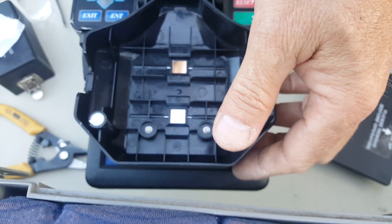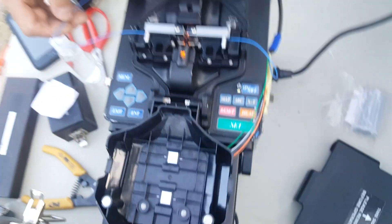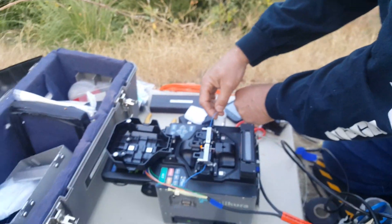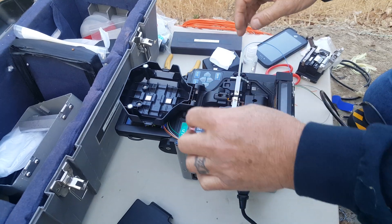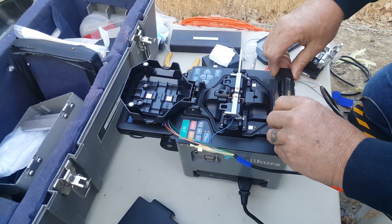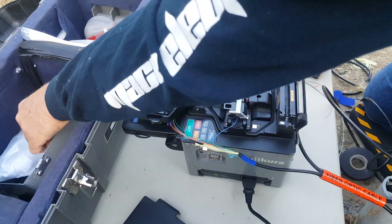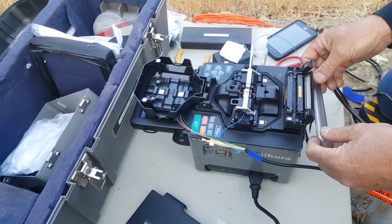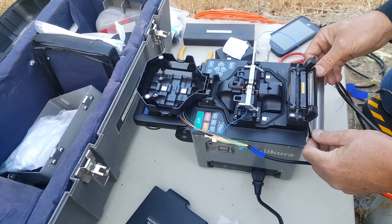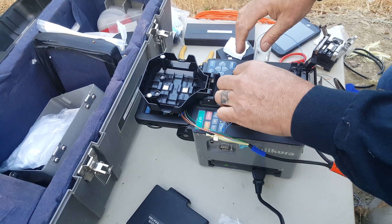We have splicing bands and stuff too for the big stuff, but for something like this, how can you get the cable into the van, you know? You're not doing a hundred pairs. I did a lot of Verizon work for about 20 years — we did the 960s and 432s and stuff like that.